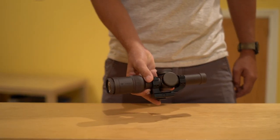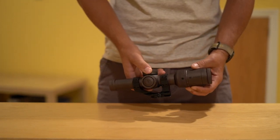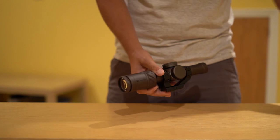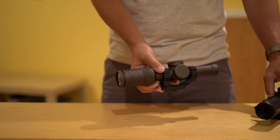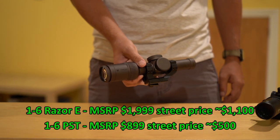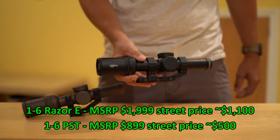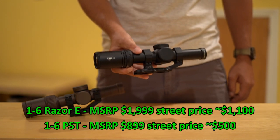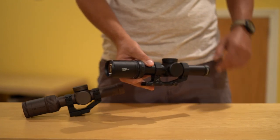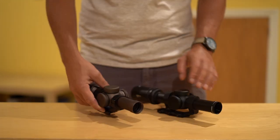This is also a Vortex 1-6 Low Power Variable Optic with excellent glass, a daylight bright center reticle, it weighs around 22 ounces, and it also comes with Vortex's lifetime warranty. So how do they differ? Well, other than color, this Razer Gen 2e MSRPs for $1,999 with a street price of around $1,100 if you're lucky enough to find one for that, whereas this PST Gen 2 MSRPs for $899 with a street price of around $500 — that was not too difficult to find until recently when everybody started panic buying everything. So why does this Razer cost over twice what this PST costs? That's what I'm going to discuss today.